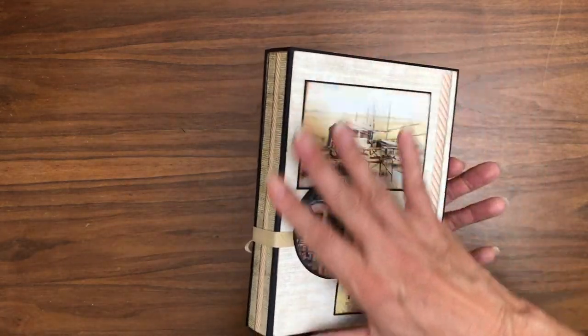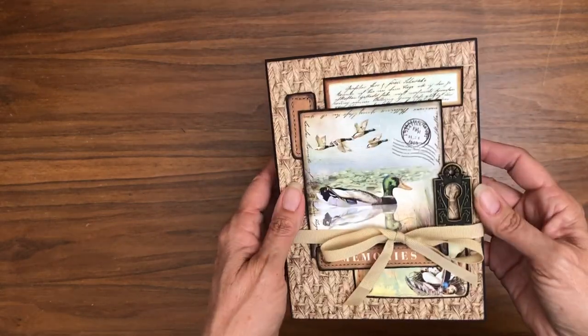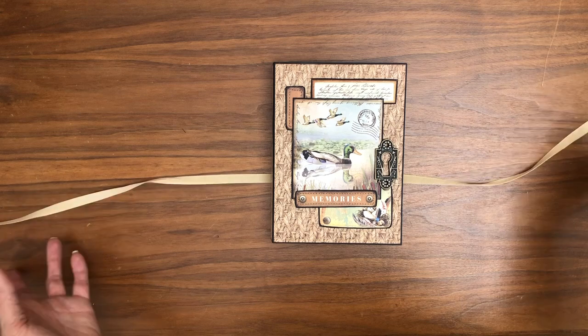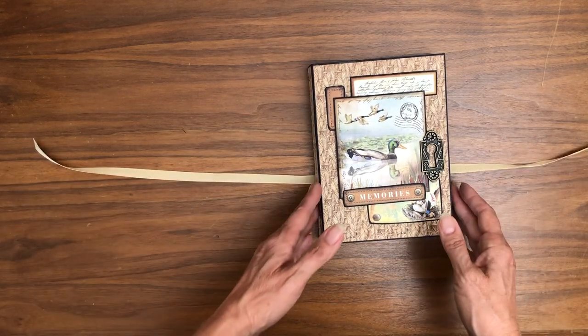I covered the spine in the same paper that I used on the cover, and I used the same paper for the back and the spine, so there's some flow going back and forth. This is some ribbon that I had in my stash — it turns out this is leftover ribbon from Catch of the Day. So if you bought Catch of the Day and didn't use that grosgrain ribbon, it'll work here.